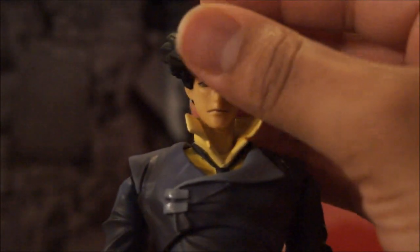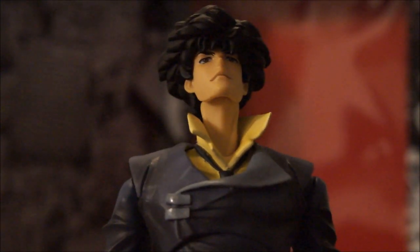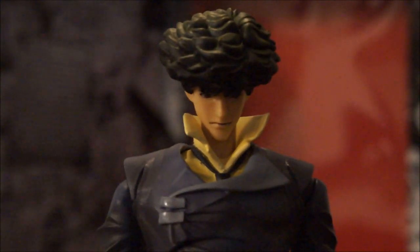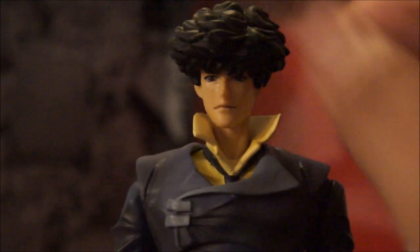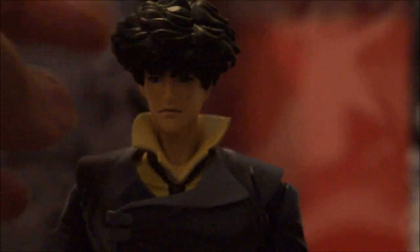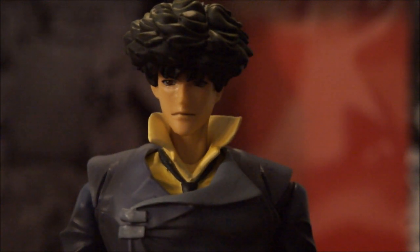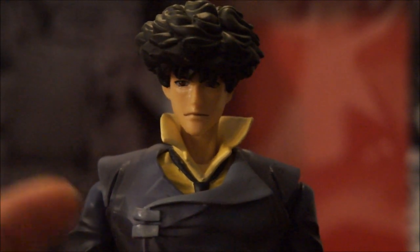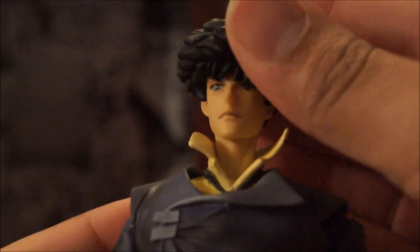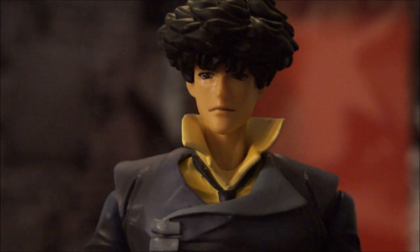Articulation-wise, his head is on a ball joint. He can look up about that far, which is extremely good. He can look down about that far, which is not too much. As for neck movement, it's extremely hindered because of the collar. The neck articulation is really not that important because you rarely even use that anyway. You can still turn a full 360 on his head without his neck even moving.